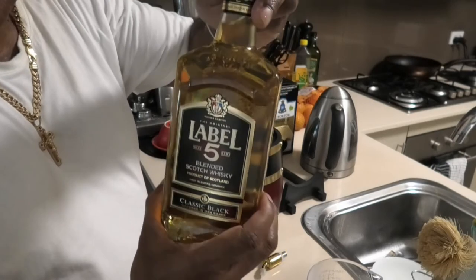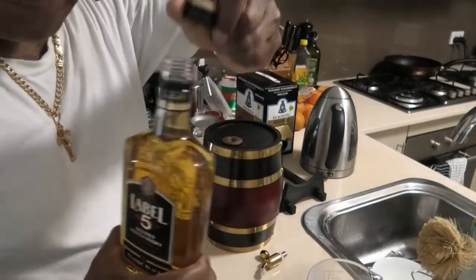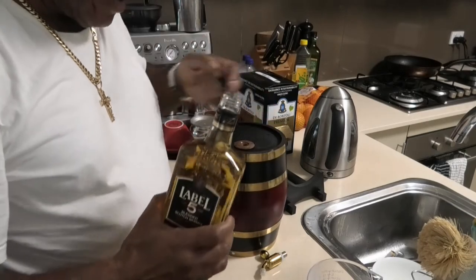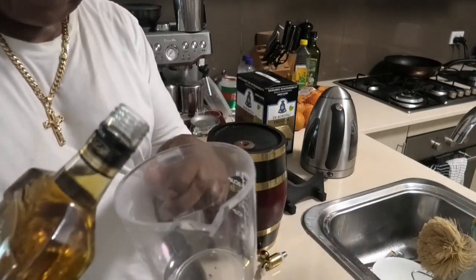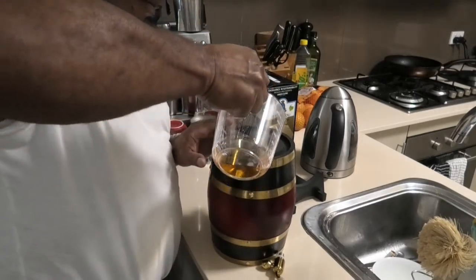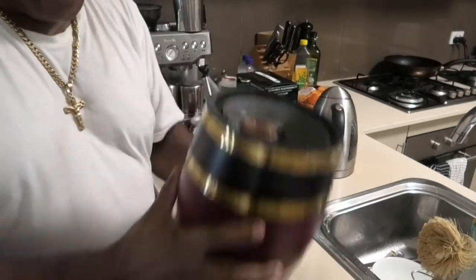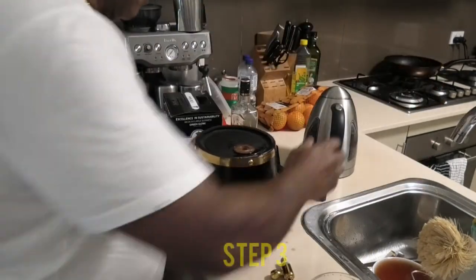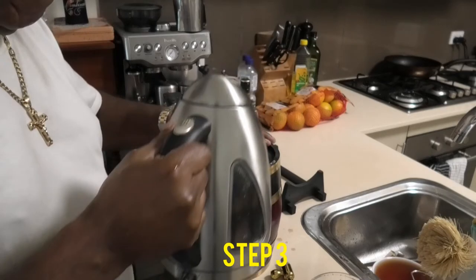Good old Scotch whisky — you could drink it off the bottle. Give it a vigorous shake and then pour it down the sink. Next, rinse the whisky out with hot water.